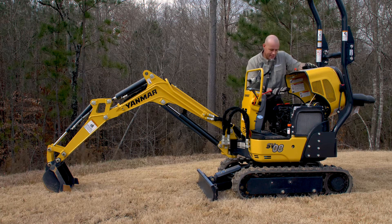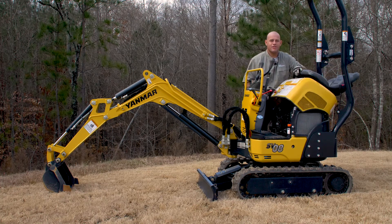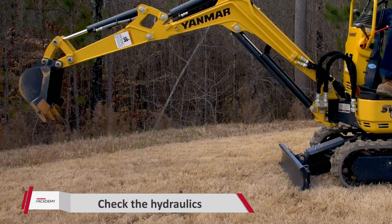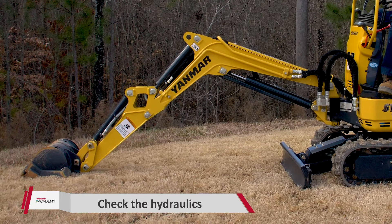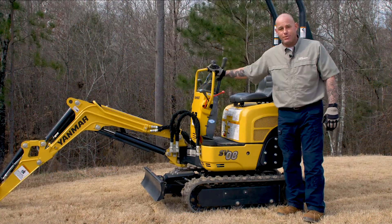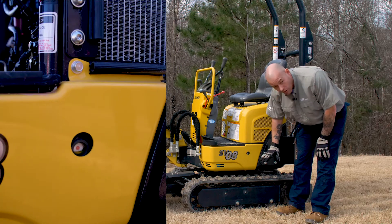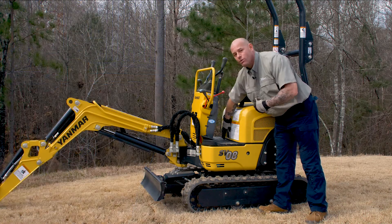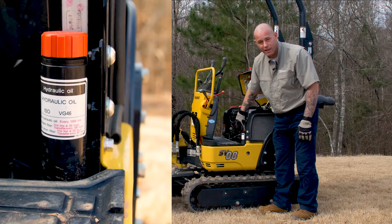We've checked all the checks in the engine compartment, so we'll go ahead and close the hood. Reach underneath the little silver bar, pull it forward a little bit, and go ahead and drop the hood. Now we're going to set the excavator up to check the hydraulics. Come down here on the left side of the machine and look for this little sight glass. You want to make sure that hydraulic oil is about halfway into that sight glass. This one here is a little low, so we need to top it off. Once the hood's popped, right here is this little orange cap — this is where we fill our hydraulic fluid.